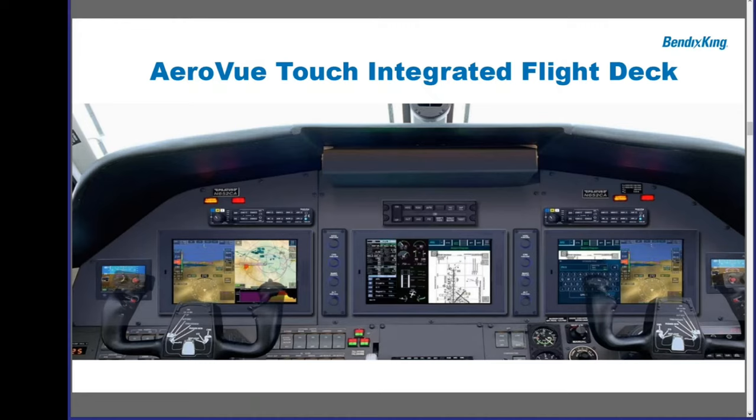The AeroVue Touch Integrated Flight Deck is a three-screen display system for Class 3 aircraft. It uses two AeroVue Touch systems, plus a center display for engine indications and MFD functions. In the event of an emergency on battery power, the center screen becomes a standby instrument — an innovation by Freddy Zanuzzi — giving you a standby that maintains your ADI, HSI, synthetic vision, and moving map. So in that unlikely event, you have really good situational awareness that you may not have on a small standby instrument.